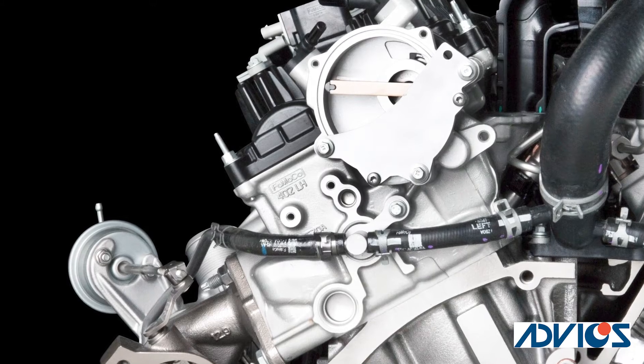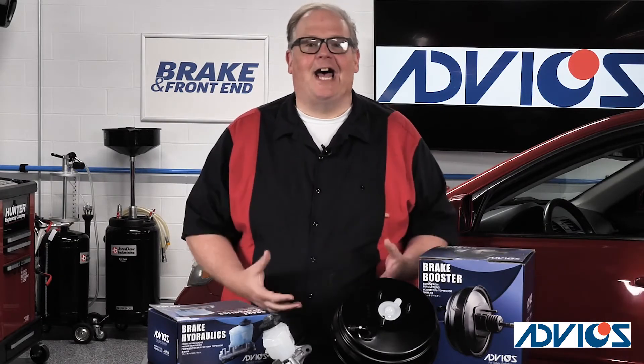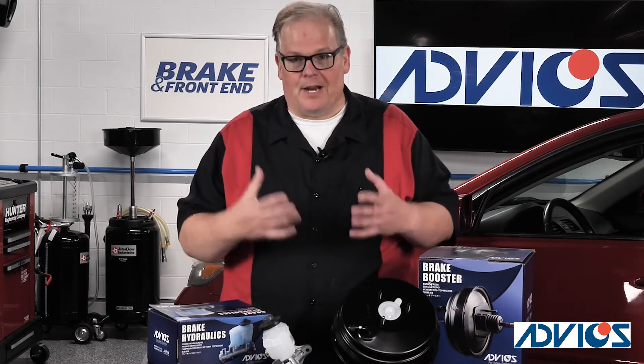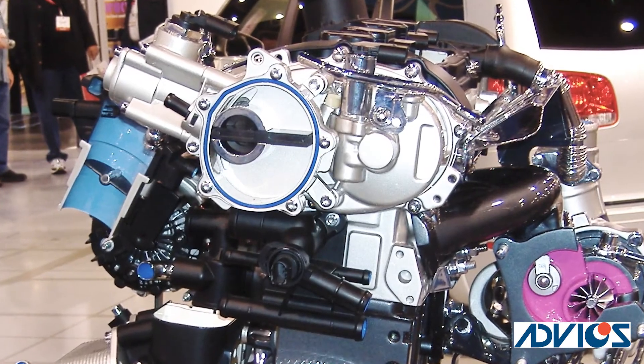Well, what could it be? It's actually a vacuum pump, and that vacuum pump is designed to produce vacuum for the brake booster and other items on the vehicle, like the turbocharger wastegate, that still use vacuum pressure.